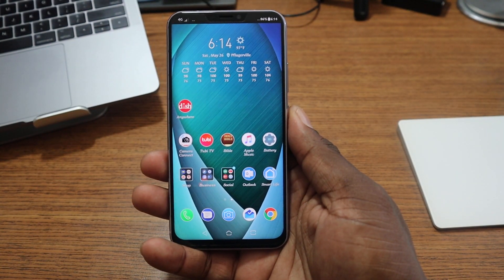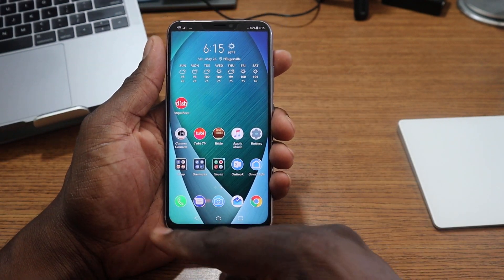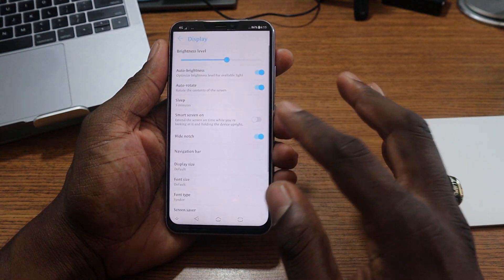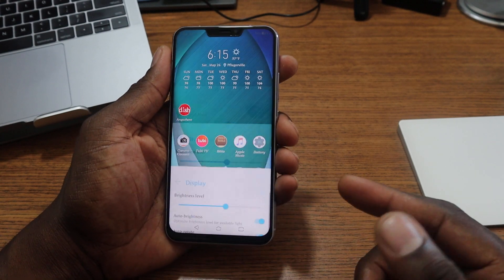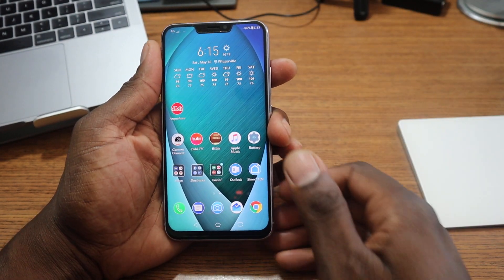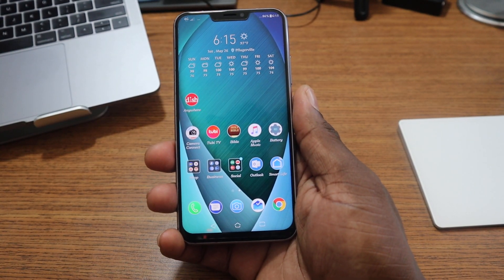What do you guys think? I think this looks really weird because the bottom of the display is curved, so it just looks strange. I think it looks a heck of a lot better with the full display like this. But the fact that ASUS is giving you the option to do so is a good thing.